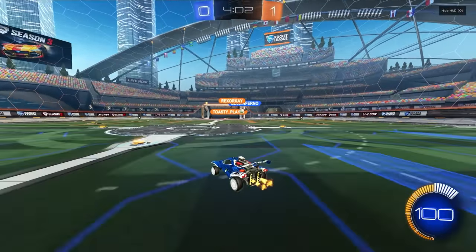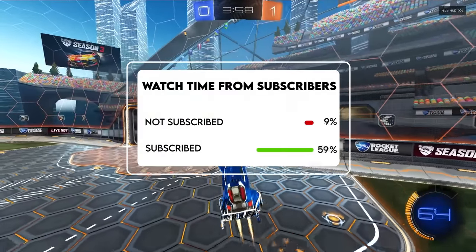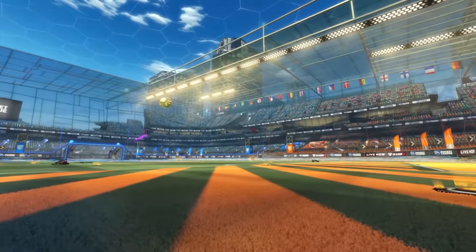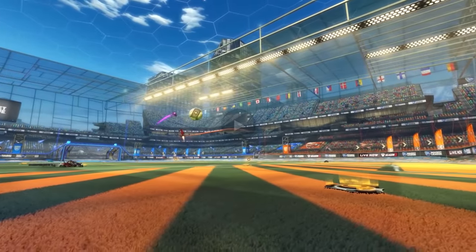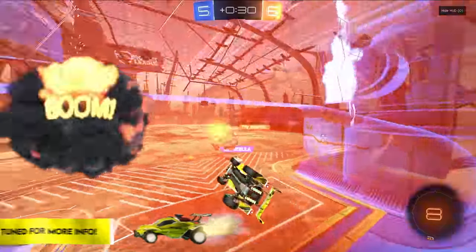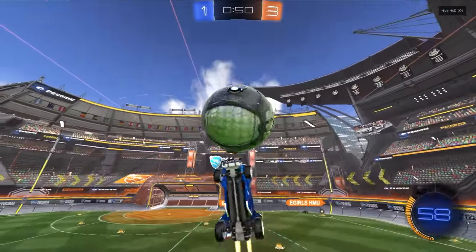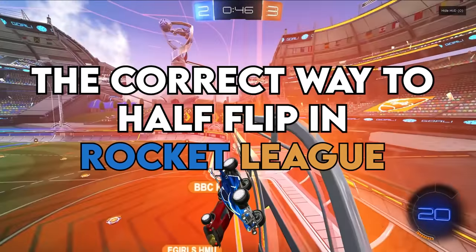Since this is a tutorial video and a lot of you are going to be coming from search, consider subbing — only a very small percentage of people that watch my videos are actually subbed, and subbing is totally free. My new private coaching program just opened up to accept applications for our massive Season 2 launch — I'll talk more about that at the end of the video. For now, here is everything you need to know to learn half-flips as fast as possible.